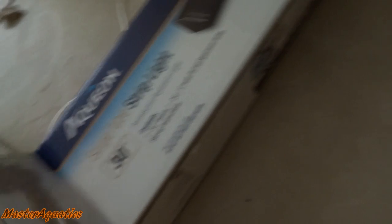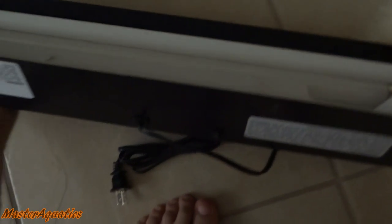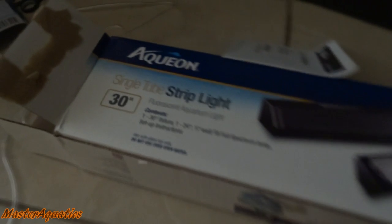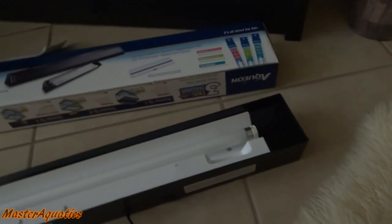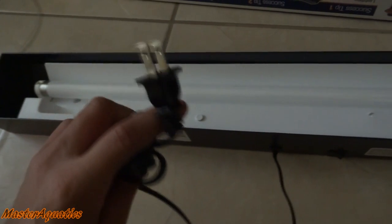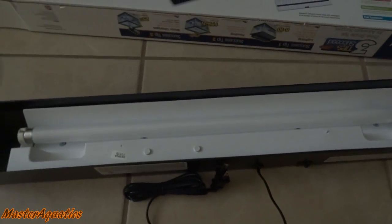Alright, so I got my first sponge filter connected. Now let's get this light out. This hood light fixture does come with a light bulb — just a normal fluorescent light. I don't have a lid for this tank and I'm not going to put a lid on this tank. Let's go ahead and get this plugged in so you guys can see what this light is all about.